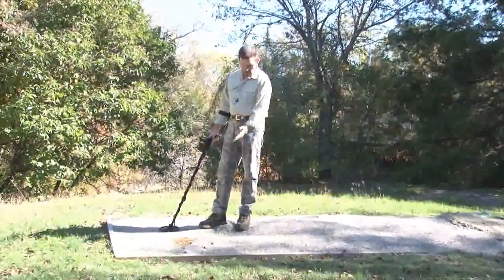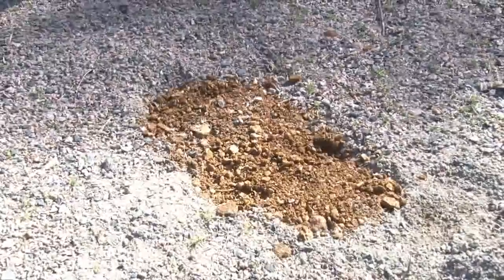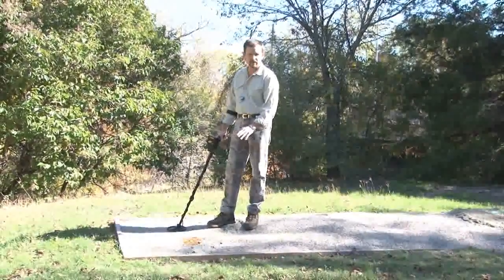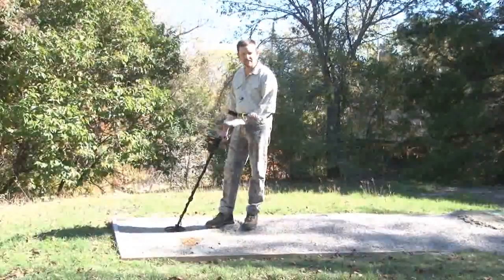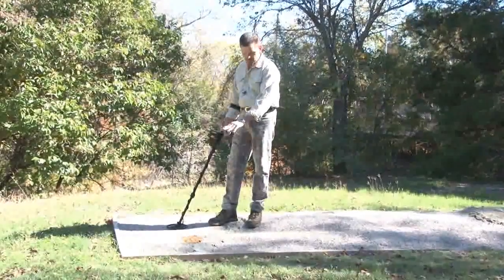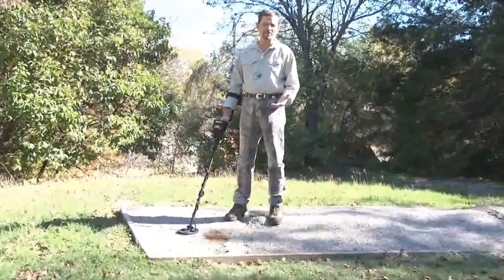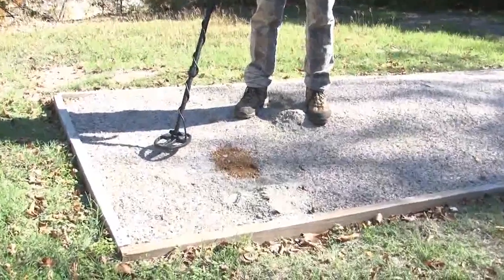For this demonstration, we've added another pocket of soil here that's a different color. Both of these soils are very highly mineralized — the difference is the concentration. We've used a different color of soil just so it stands out and you can see the variance. Of course when you're out in the field you won't have this luxury, so when the soil is the same color you won't be able to see when you've passed over different pockets of mineralization. To test these ground anomalies, I'm going to start with a ground balance window setting of zero, dropping it down from the factory default of two.